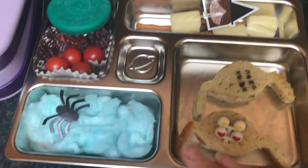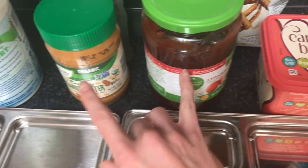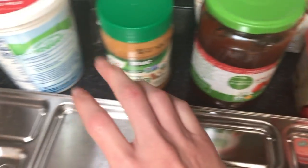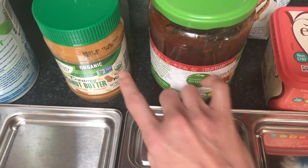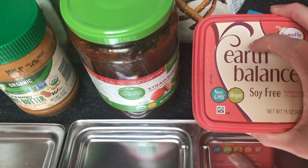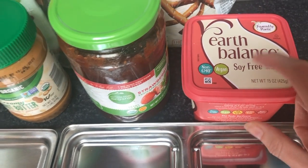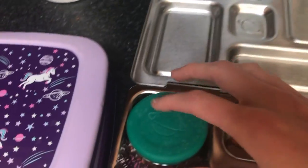My 5-year-old has pretty much the same thing, except instead of peanut butter and jelly, she gets butter. Again, gluten-free — you have to be careful with things like condiments and yogurts because they can contain gluten. Only my 5-year-old has butter and jam because she does not like peanut butter. Same witch's brooms.